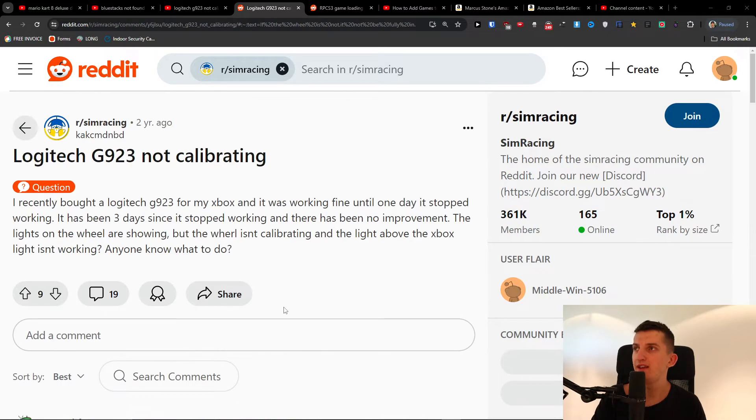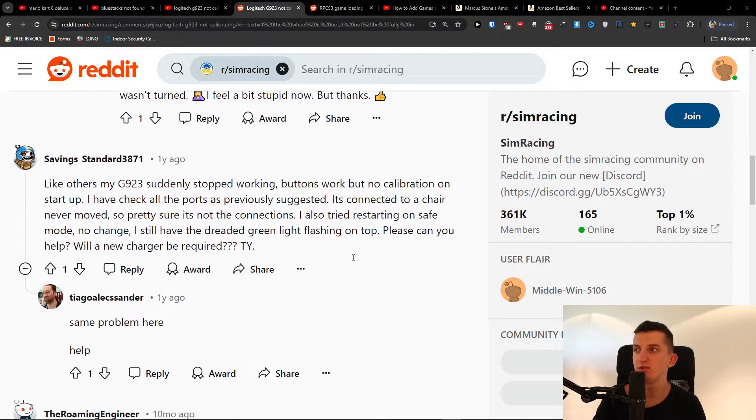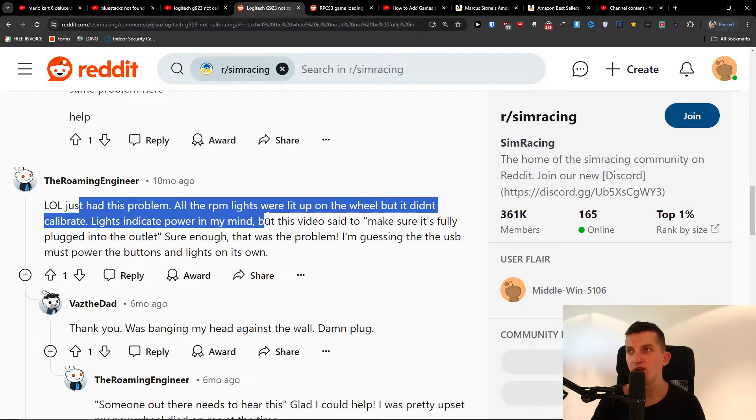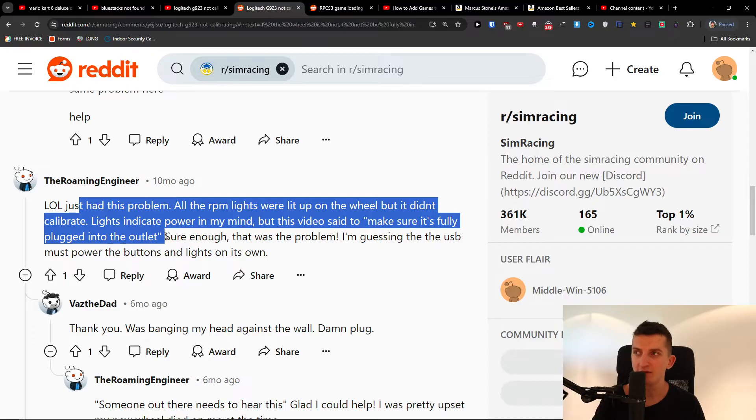Hey guys, so if you have the issue with Logitech G923 not calibrating, I just found a possible solution here on Reddit. This guy wrote: 'Just had this problem. All the RPM lights were lit up on the wheel but didn't calibrate. Lights indicate power in my mind, but this video said to make sure it's fully plugged into the outlet.'